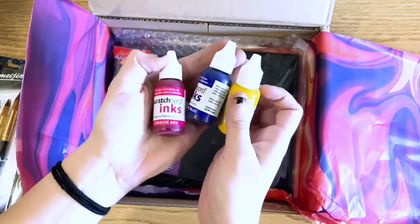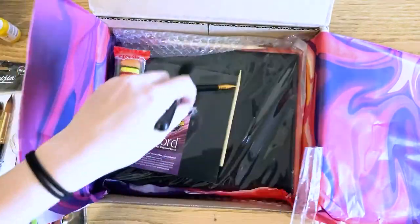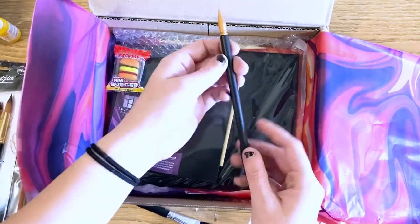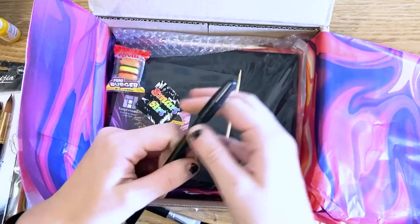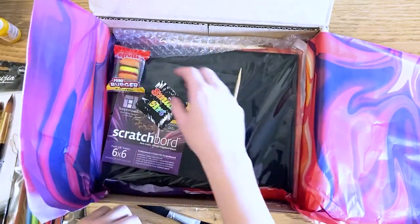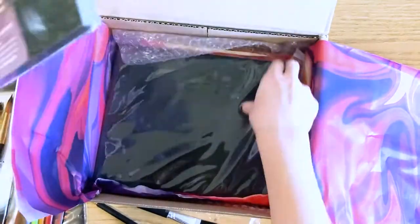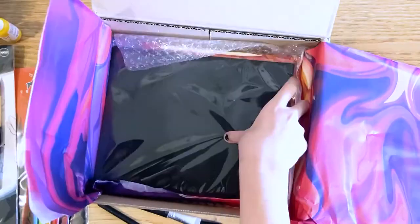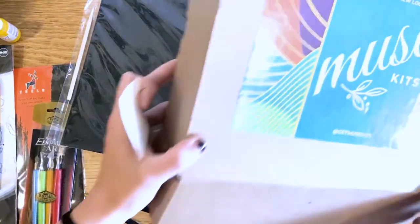There are some nice scratch board inks here, specifically made for scratch board art. There's a brush, probably for brushing away the remains of the scratch board paper — I remember doing scratch board as a kid and it was extremely messy. There's also something sharp that looks like a fine liner, and I'll have to look at the catalog. There is a lot of scratch board in here — scratch board paper, an actual scratch board, and more scratch board. I may be a little bit on my own here since there doesn't seem to be a little zine.